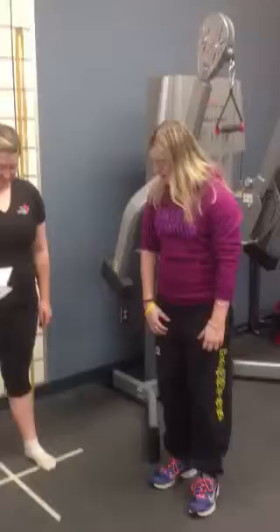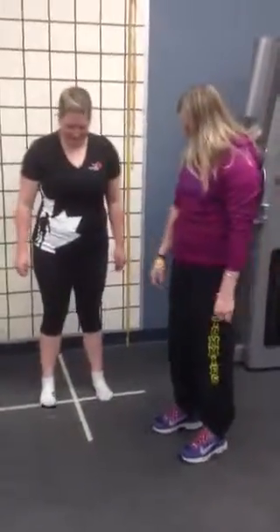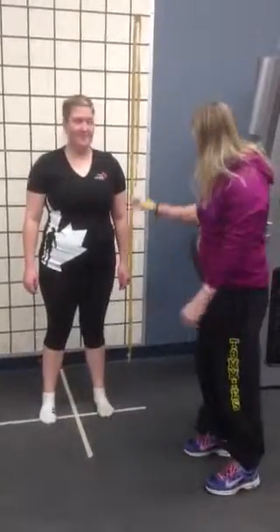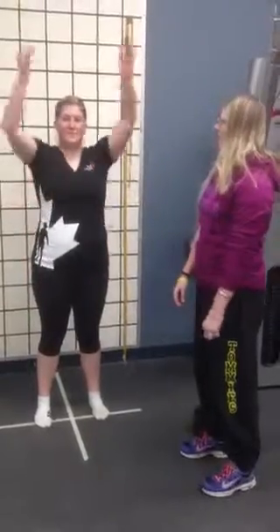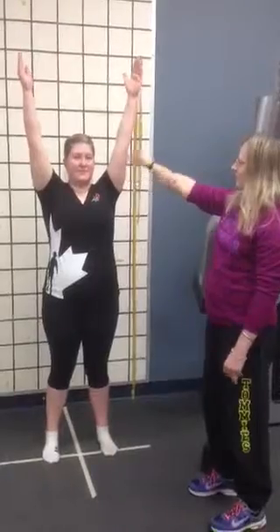I asked my client to take her shoes off so I can have a better view of her ankles. She'll be standing with her feet shoulder-width apart, pointing straight ahead, everything in a neutral position. I ask her to raise her arms overhead, and then squat like she was sitting in a chair.